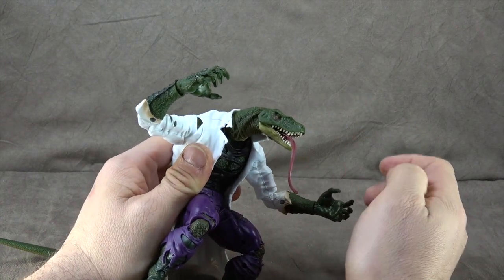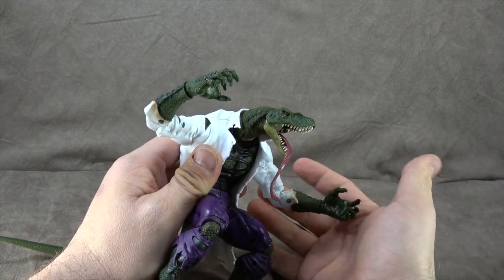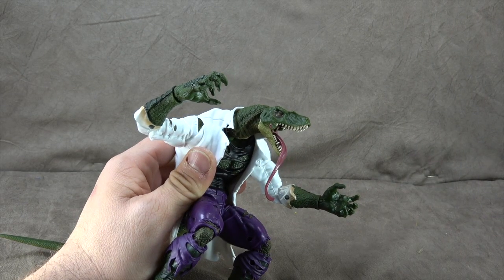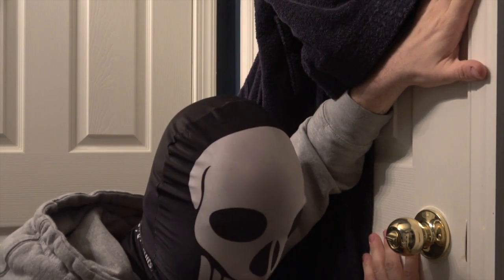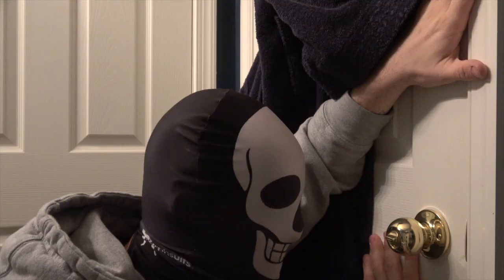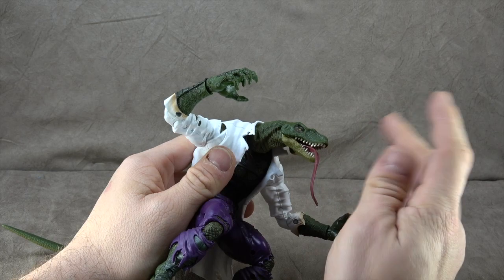I'm not crazy about the head sculpt — it's definitely a subjective thing. It's very velociraptor, and it actually has a little bit more velociraptor traits than I'd even like to admit. He tried to eat me; I had to lock myself in the bathroom. He's getting smarter, so a little scary.